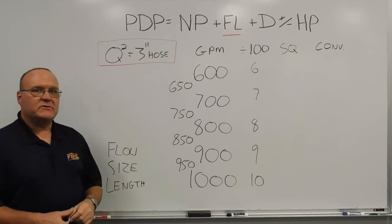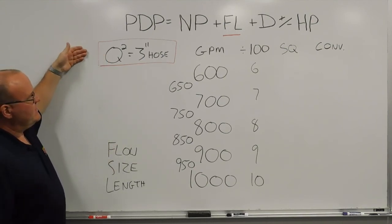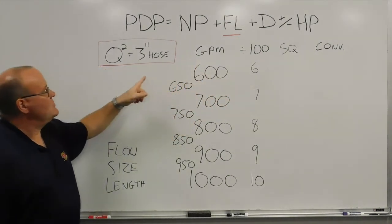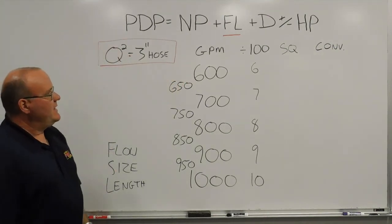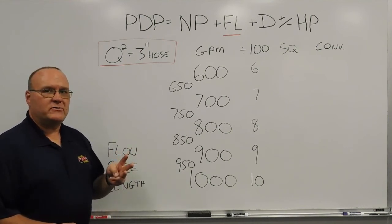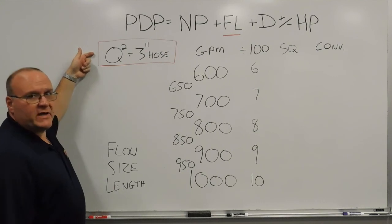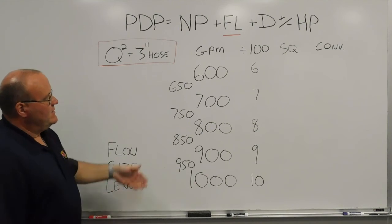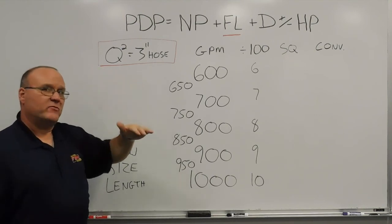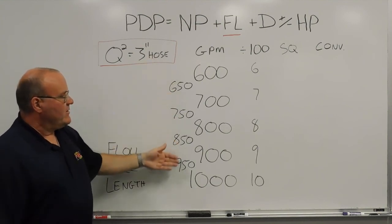In the previous training minutes videos, we talked about the baseline for the hand method — the Q-squared method — which always gives us a 3-inch hose number. You take the gallons per minute, divide by 100 (essentially knocking the zeros off), then square that number. Going from 3-inch to 2½-inch hose, because we're going to a smaller size, friction loss increases, giving us a conversion factor of Q-squared times 2. Now we're going from 3-inch hose up to 4-inch hose, so friction loss will decrease, allowing us to use higher gallon-per-minute flows.